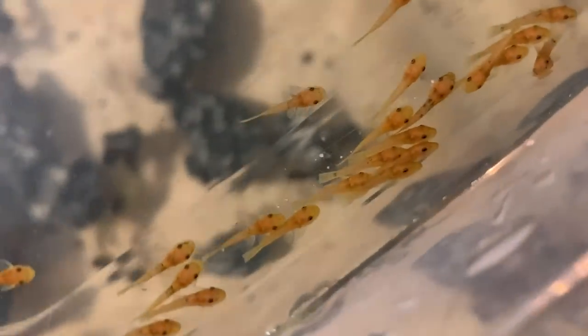A young juvenile pair is probably going to produce about 30 to 40 eggs. The amount of eggs depends on the female — when she's just starting out she'll have around three or four dozen. However, once a female is a couple of years old, she'll usually have 100 plus. I've heard stories of 150 plus, and my biggest batch thus far is 120.